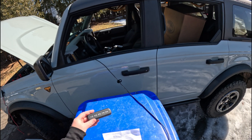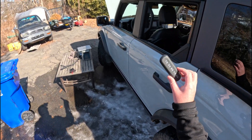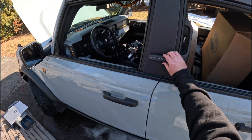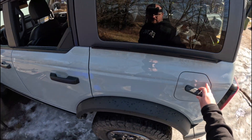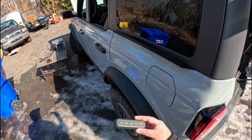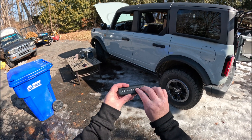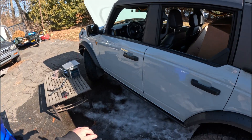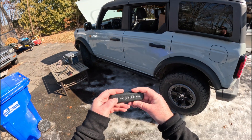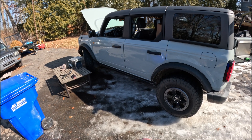The range on this is actually really, really good. You can stick it in the factory spot, put it on the B-pillar, on the rear door — a lot of Bronco owners like to put it right here behind the fuel door. The choice is entirely yours. Just to give you an idea of the range, let's lock it from back here. It's already locked — let's verify: one-three-five-three-one. There you go, it's unlocked.